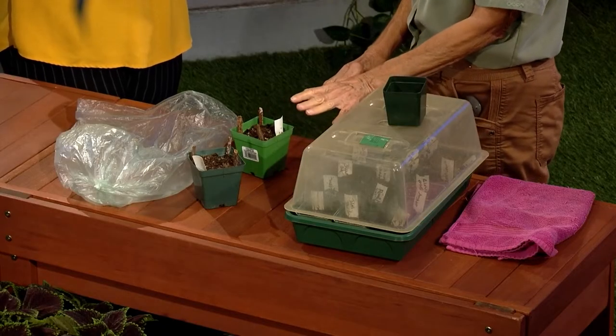So you fill your pot with your seed starting mix — not potting soil, you need a seed starting mix. For this method, I recommend the four-inch pot. And then you label.